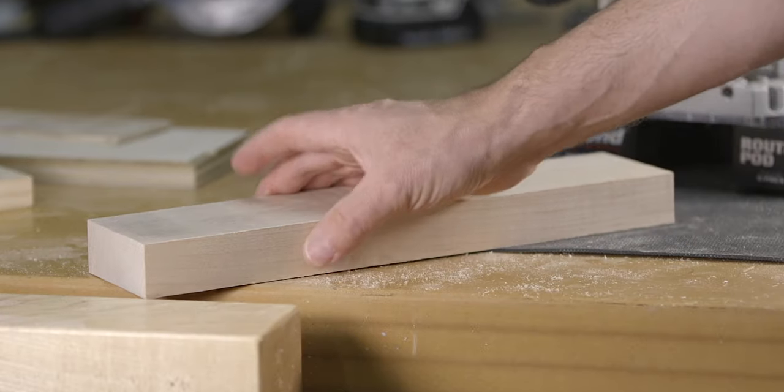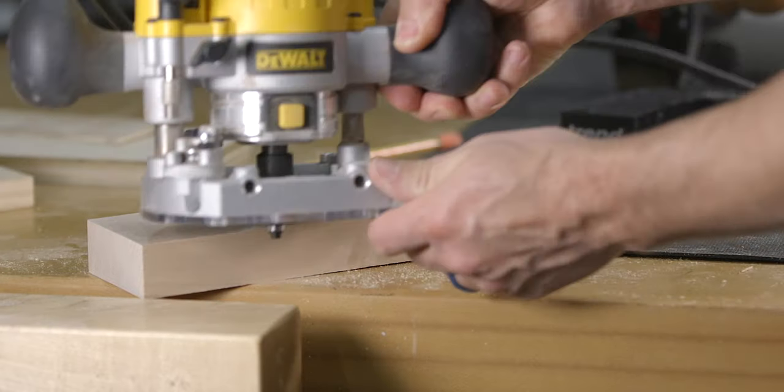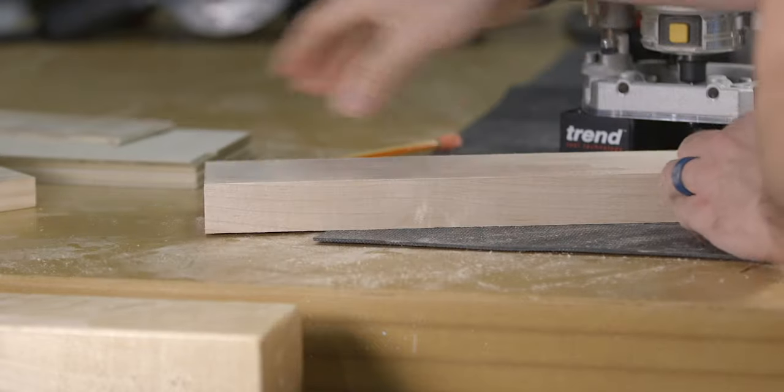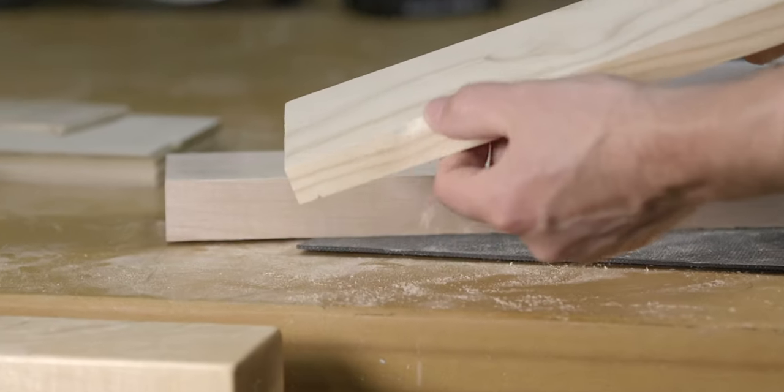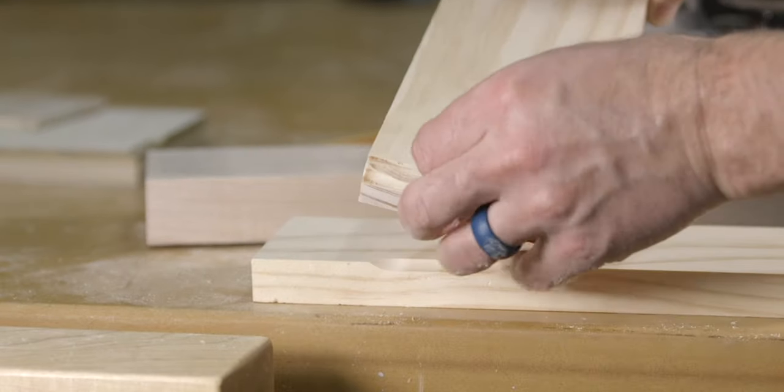Tear out happens because of two things: the bit's rotation and the direction you feed the router through the work. The bit either wants to compress the wood fibers into the wood, which creates a cleaner cut, or the bit wants to lift the fibers away from the surface of the wood, creating tear out.